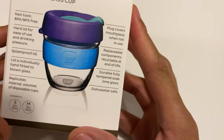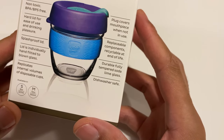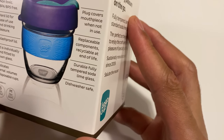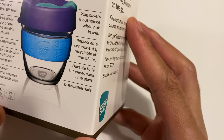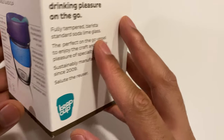Many small acts make a phenomenal difference — keepcup.com. Features include: non-toxic hard lid for ease of use and drinking pleasure, splash-proof lid, lid is individually hand-fitted and blown, replicates internal volumes of disposable cups, with replaceable and recyclable components. Durable, fully-tempered soda lime glass. Dishwasher safe.